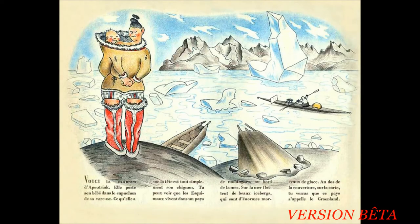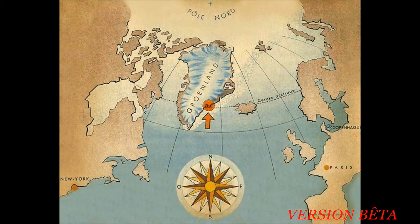Voici la maman d'Apoussiac. Elle porte son bébé dans le capuchon de sa vareuse. Ce qu'elle a sur la tête est tout simplement son chignon. Tu peux voir que les Esquimaux vivent dans un pays de montagne au bord de la mer. Sur la mer flottent de bons icebergs qui sont d'énormes morceaux de glace. À la page suivante, tu verras que ce pays s'appelle le Groenland.